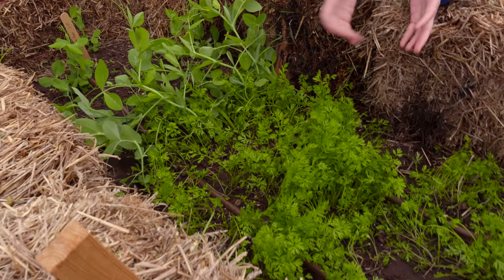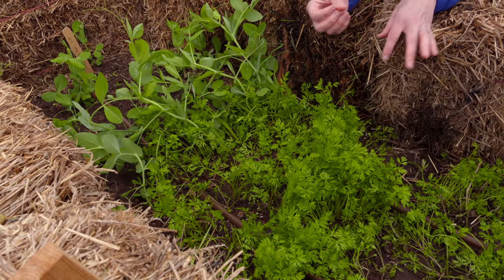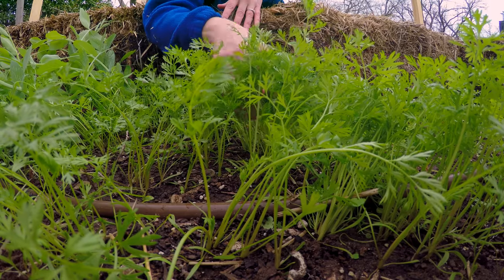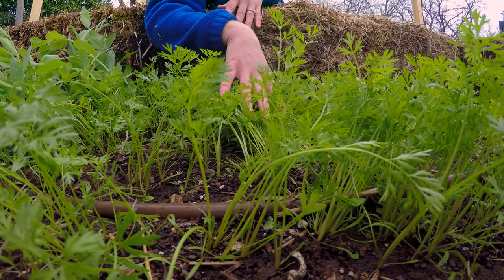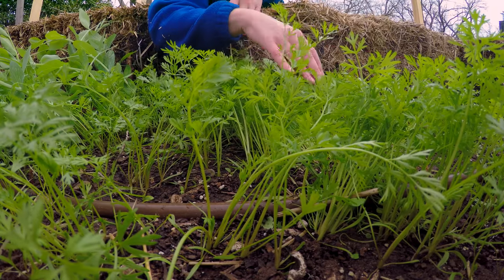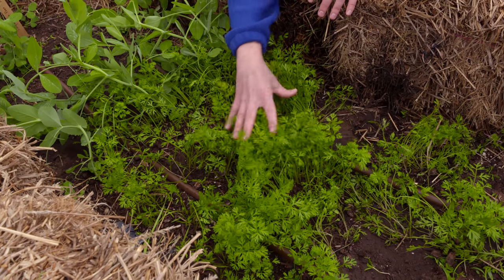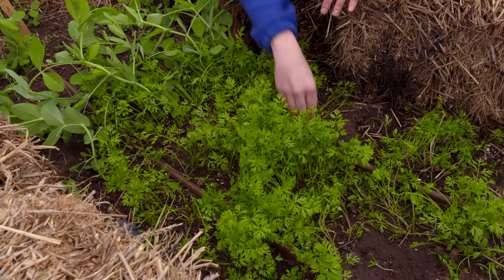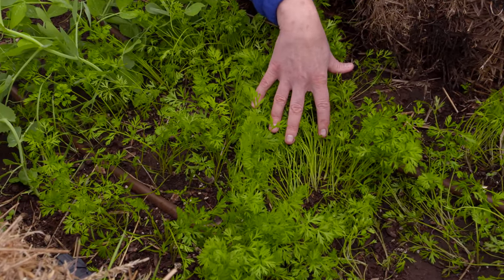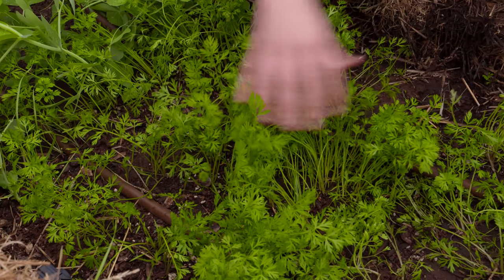This is a practice that you will often use on a lot of your root crops or anything that really has a smaller seed to it. Sometimes when you plant your seeds — in our case here we had some water wash some of the seeds that have now grown in more of a clump form, and sometimes the wind might blow them together — but regardless, they're growing too close together. Right now they're competing for root space as well as for nutrients, water, and sunlight, because they'll start to shade each other out.